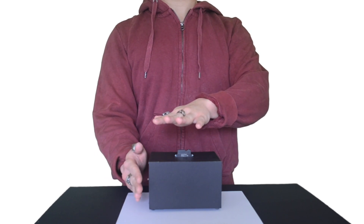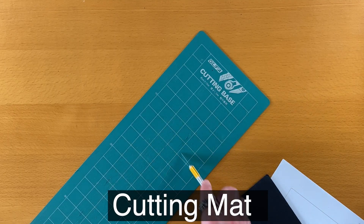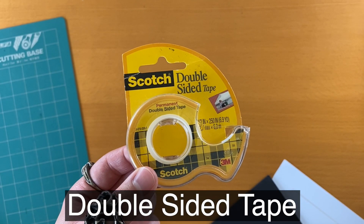Here's what we need to buy. We need Foamboard, an X-Acto knife, a mat to cut on top of, a ruler, a pencil, double-sided tape, and glue.